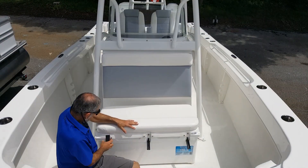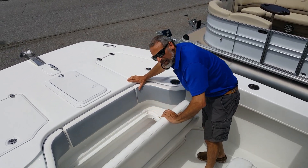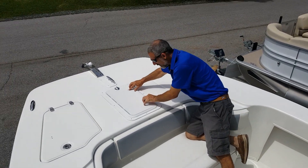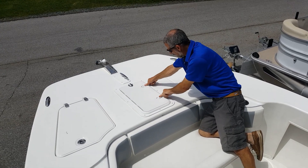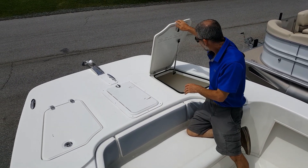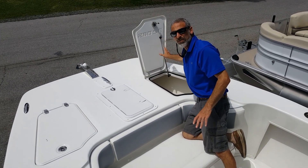The forward cooler seat is angled, so it's a serious piece right there. You've got a fish box underneath your forward seat, an anchor locker in the center, and then two wet storage compartments on the sides. I like the fact they again have gas assist struts to support the tops.